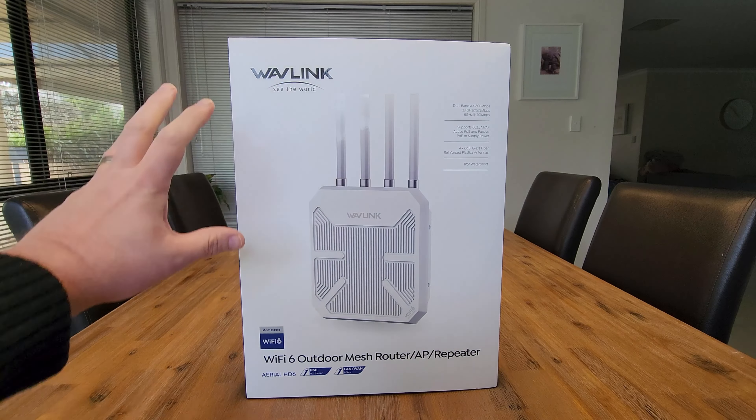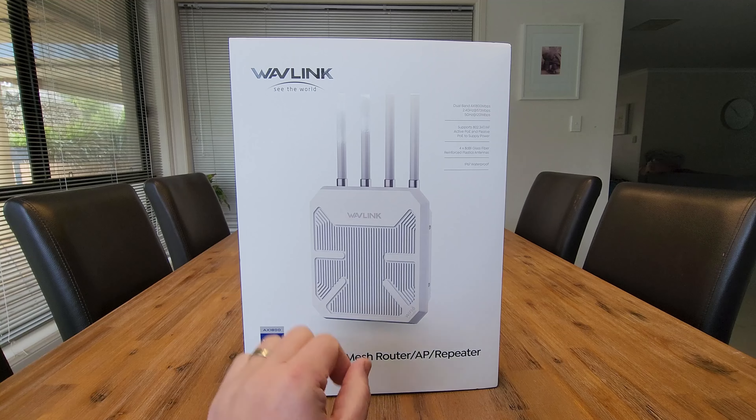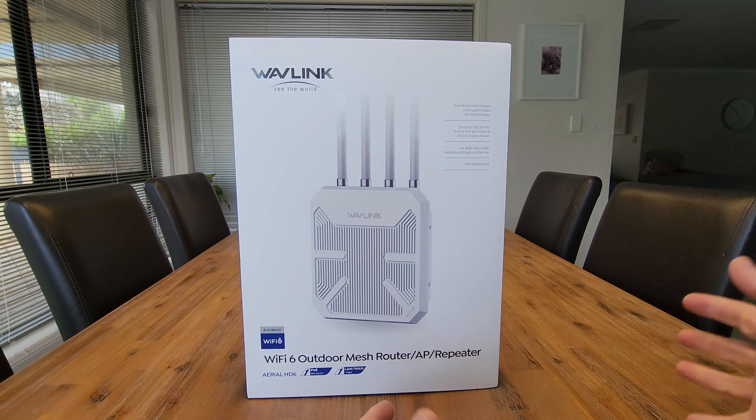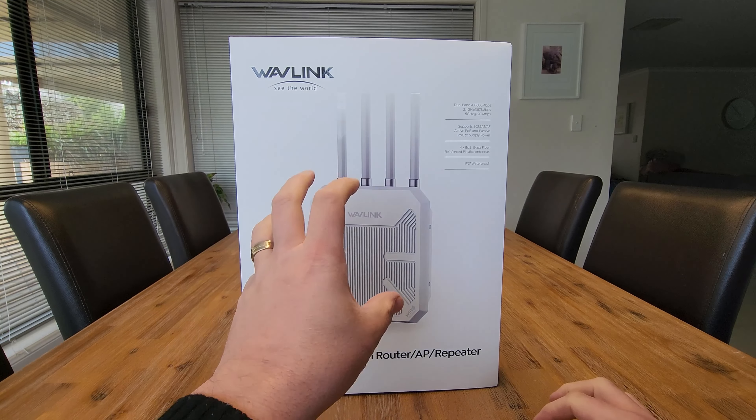So there you go — the Wavelink AX1800 Wi-Fi 6 repeater. I think this thing was awesome. Really easy to set up, love the extra signal boost that you get. From me, it's a highly recommended.